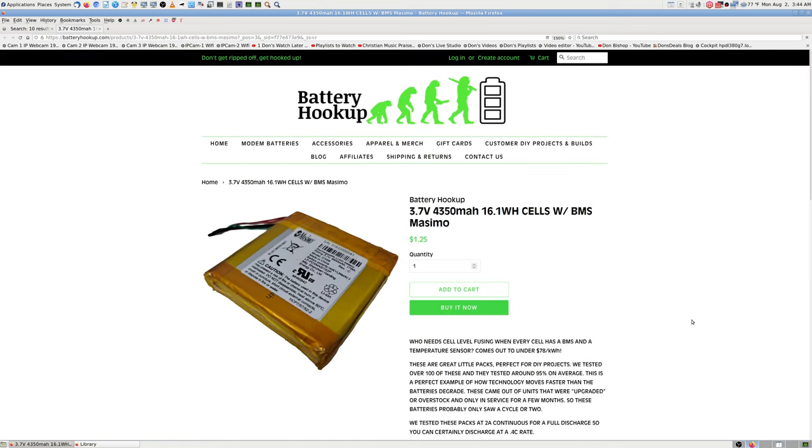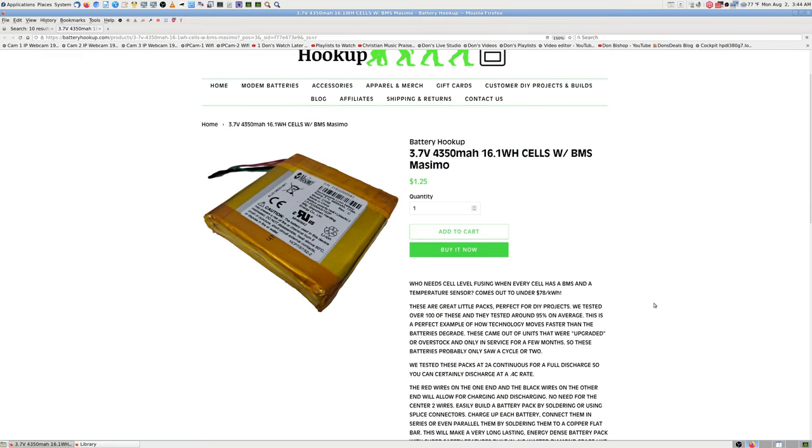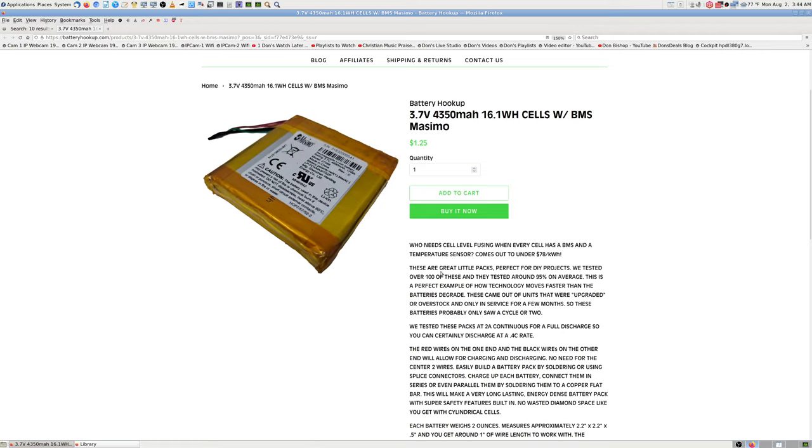A lot of the newer batteries come with a BMS so you don't have as much worry about whether they're getting overcharged or undercharged. I'm about to fall asleep sitting here. That's enough battery browsing. That's a cool site - I've seen one guy buying from there, told another guy on his YouTube channel to check it out, and he bought some stuff. I haven't bought anything from them myself but I like what they've got.